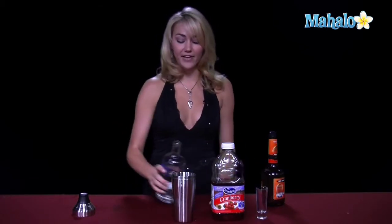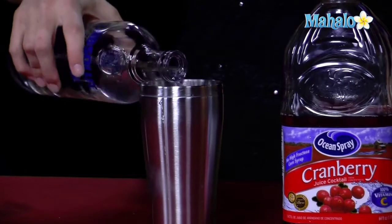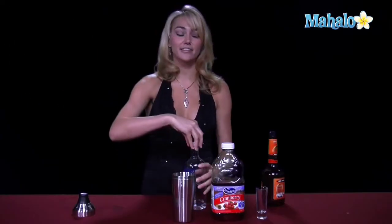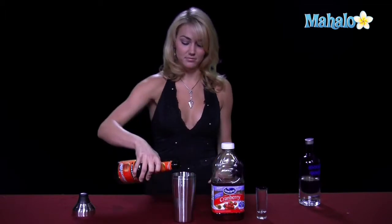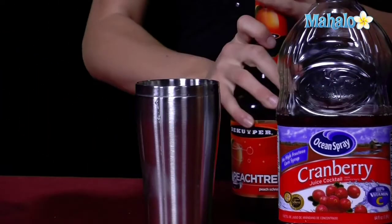You're going to go ahead and take your shaker tin filled with ice, and you're going to put one and a half ounces of vodka into the shaker tin. Then you're going to put a half ounce of the peach schnapps into your shaker tin, and then a half ounce of the cranberry juice.